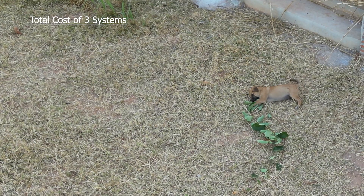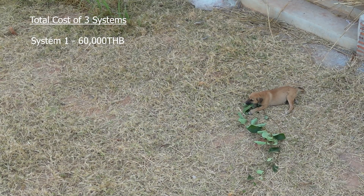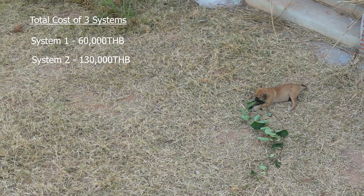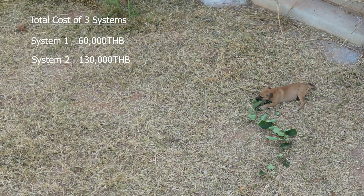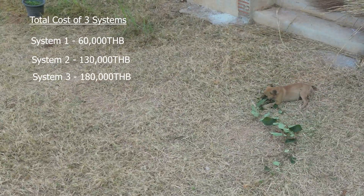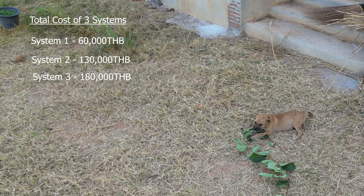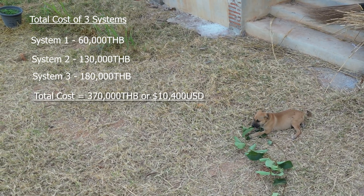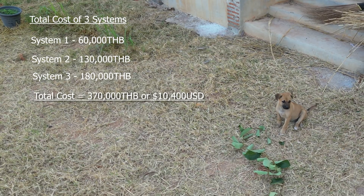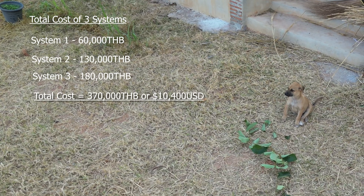Just to sum up: System 1 at 2.6kW came in at 60k Thai Baht or $1,700. System 2 was 4.5kW and came in at 130k Thai Baht or $3,700. System 3 was 6.6kW and came in at 180k Thai Baht or $5,000. Now that seems like a lot of money, but with rapidly inflating energy costs globally, having zero energy bills is a huge plus right now, and it is a sustainable solution.